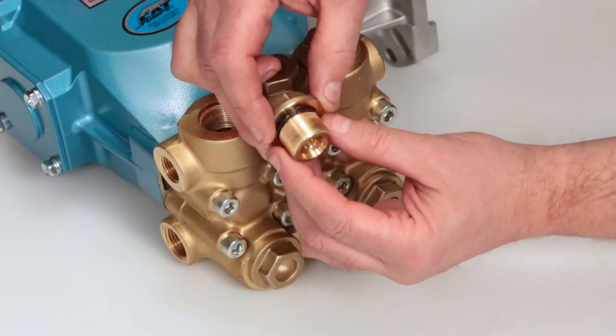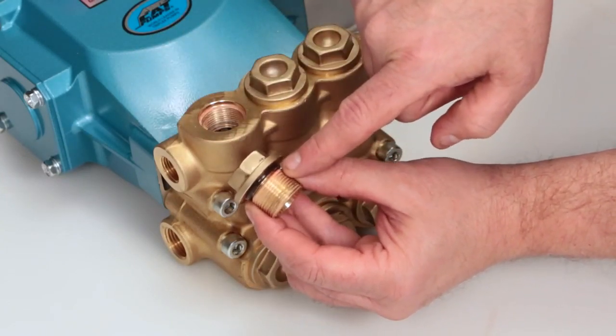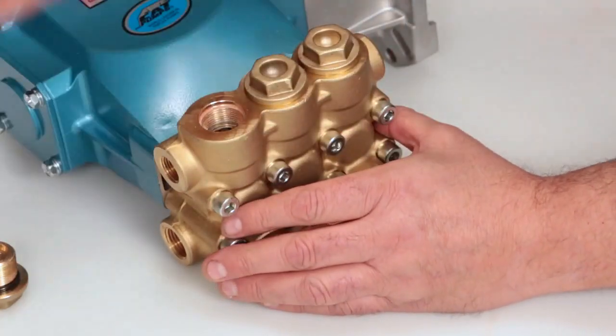After removing the valve plugs, inspect the O-rings for cuts, nicks, or any damage. A new O-ring is included with the valve kit.